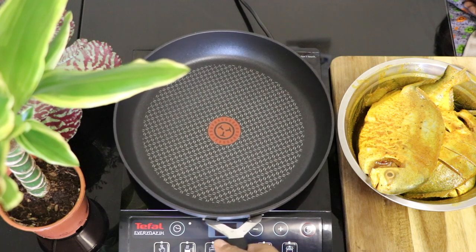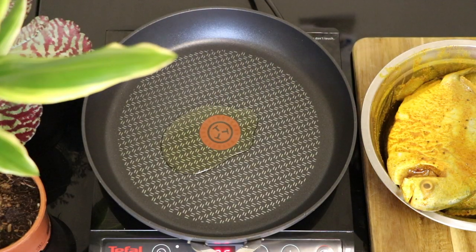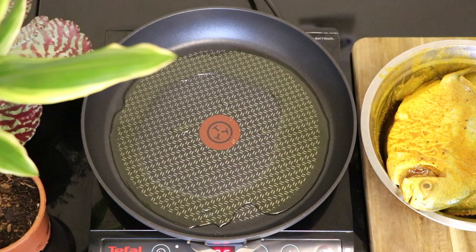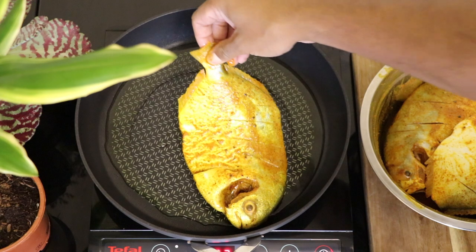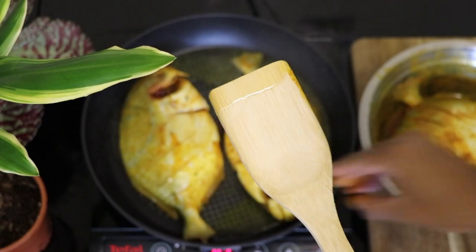It's best to use a non-stick pan for the next process. Now onto the pan pour around two and a half tablespoons of olive oil. After the oil becomes really hot, you're going to put your pomfret fishes inside and then fry it on each side for around four minutes.